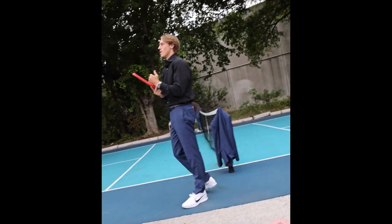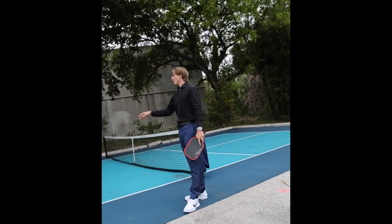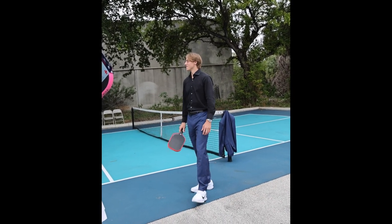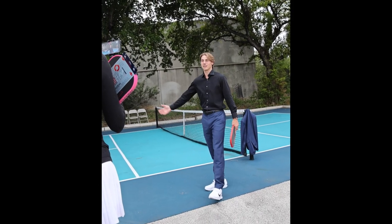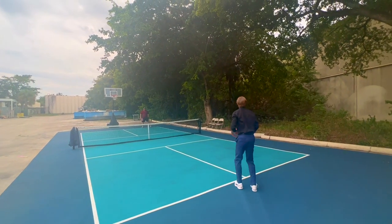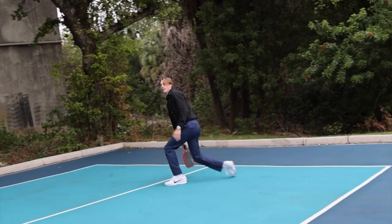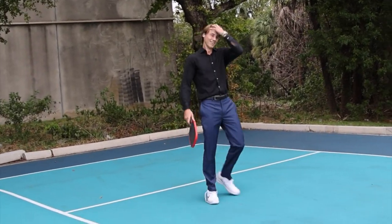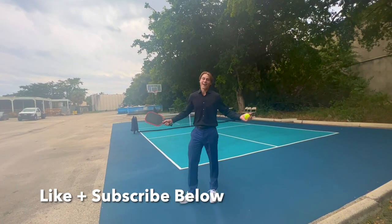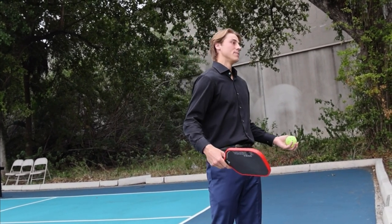For those of you who don't know, Diadem has a court in the back of their facility — really cool. I had actually played on this court with Evan Specht well before I decided to go pro. Coming back here after things are happening — signed with PPA and now signed with Diadem — it's really cool. Alright guys, it's been a fun journey so far. Thank you so much for watching. Diadem, I could not be happier to have this paddle sponsor. My favorite paddle out there and I'm just happy to be here.